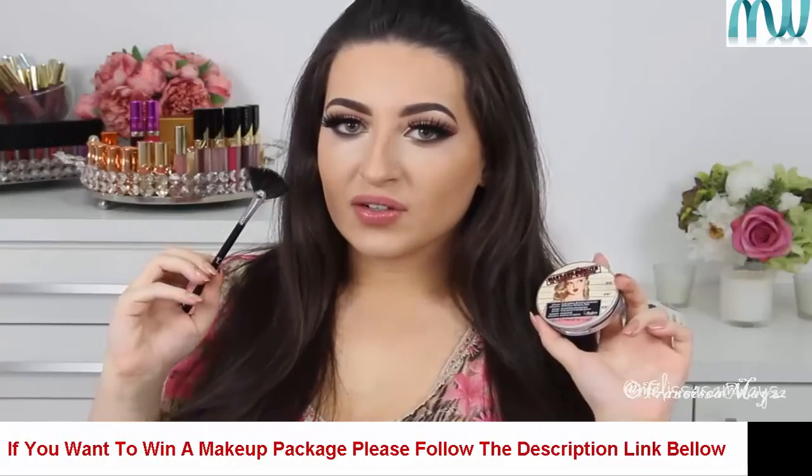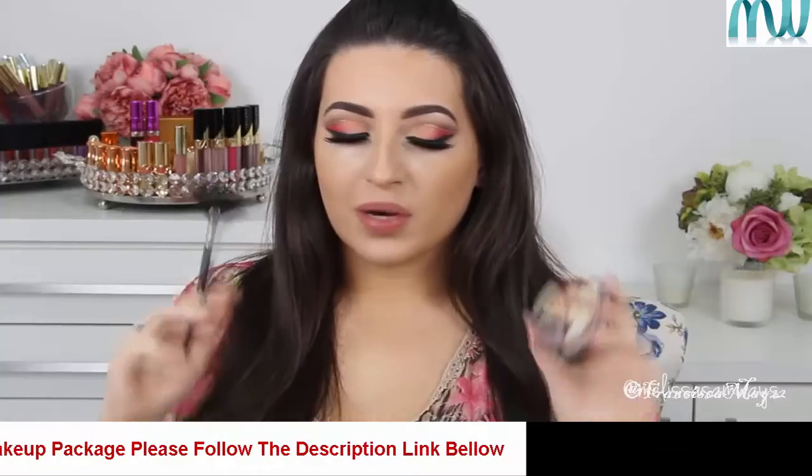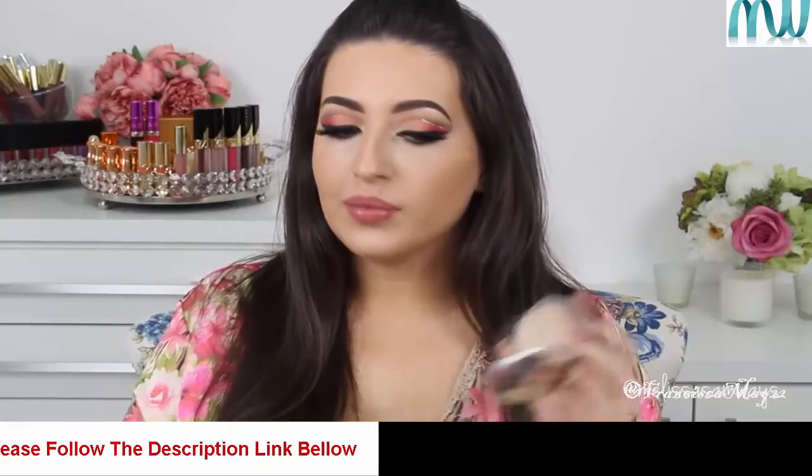Now, for highlighting my face, I'm going to use the Strobing Fawn Brush by Sigma with the Mirror Luminizer by The Balm. This highlighter is so gorgeous, so I'm going to apply it everywhere I want to highlight on my face.